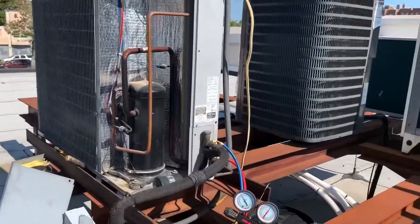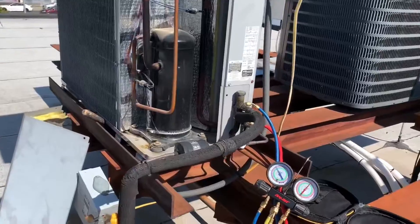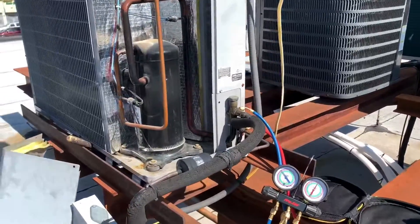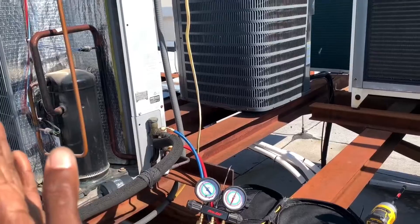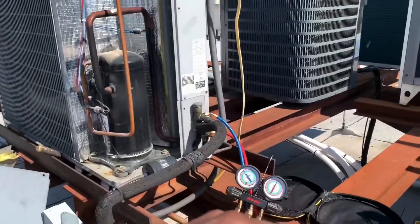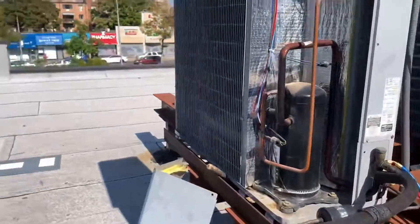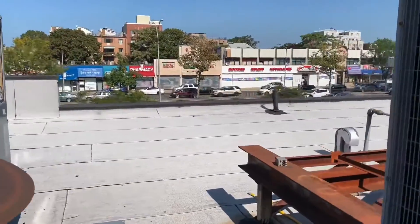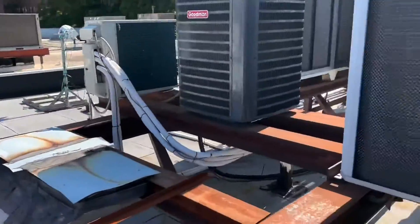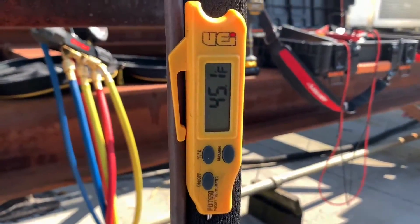In the HVAC industry we have what we call the rule of thumb — 15 degrees is the sweet spot. If the system is maintaining 15 degrees of superheat, it's working optimally. The acceptable range is 10 to 20 degrees, because the TXV will adjust based on load and temperatures, modulating back and forth. In this case we're sitting right at the sweet spot: 45 degrees at the evaporator outlet minus 30 degrees saturated equals 15 degrees of superheat.